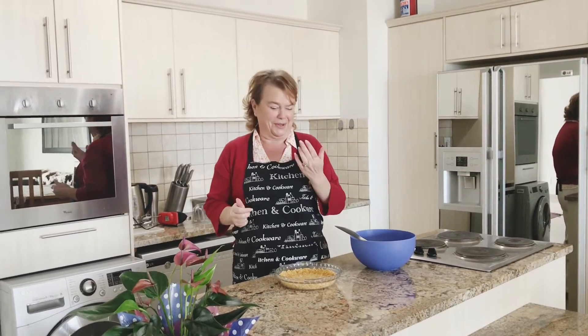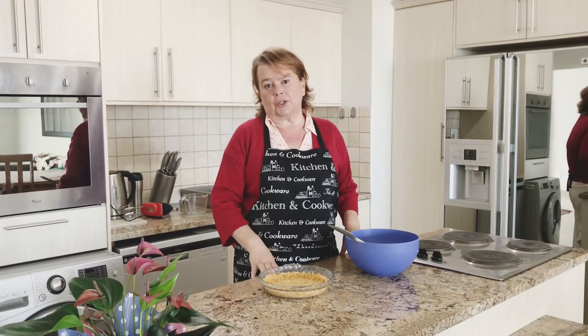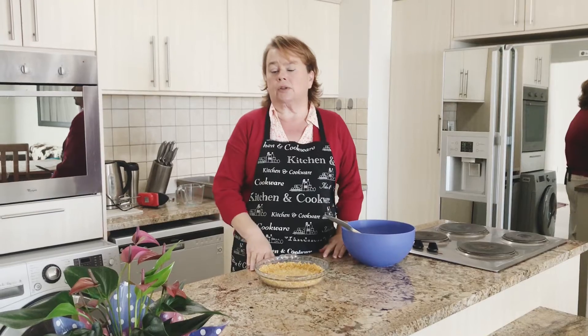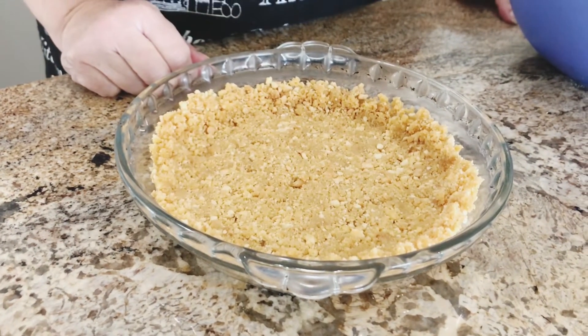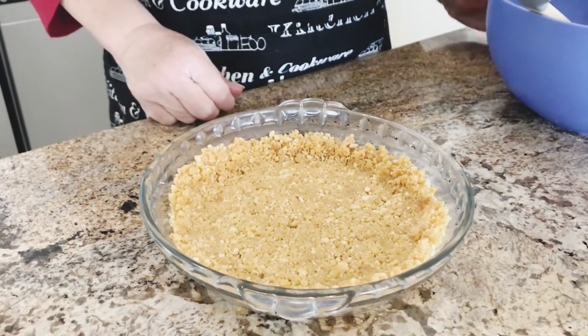Good morning dear ones, welcome back to the channel. I'm going to make a yogurt tart for you today. This is very quick and easy, so if you do not have a lot of time on your hands, this is something you can make. A tried crushed biscuits mixed with butter just to form a bit of crust — or you can do more. I'm just making a small one today.